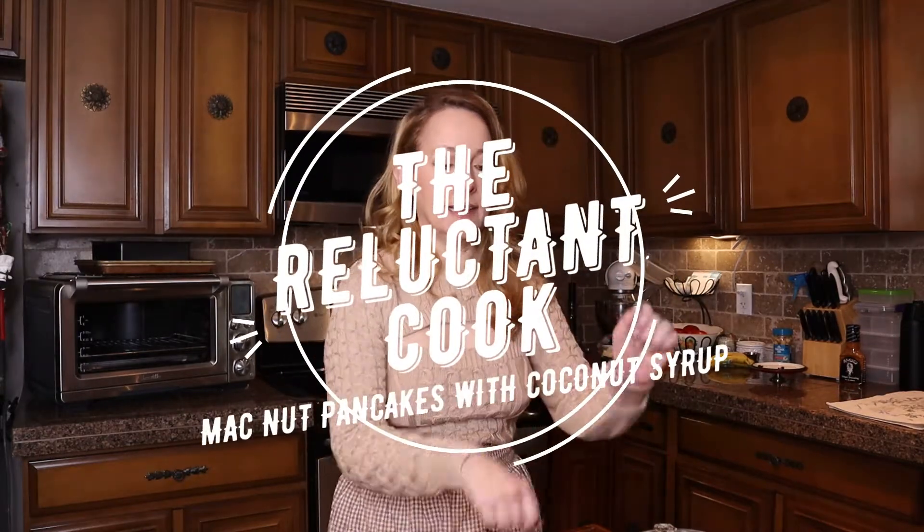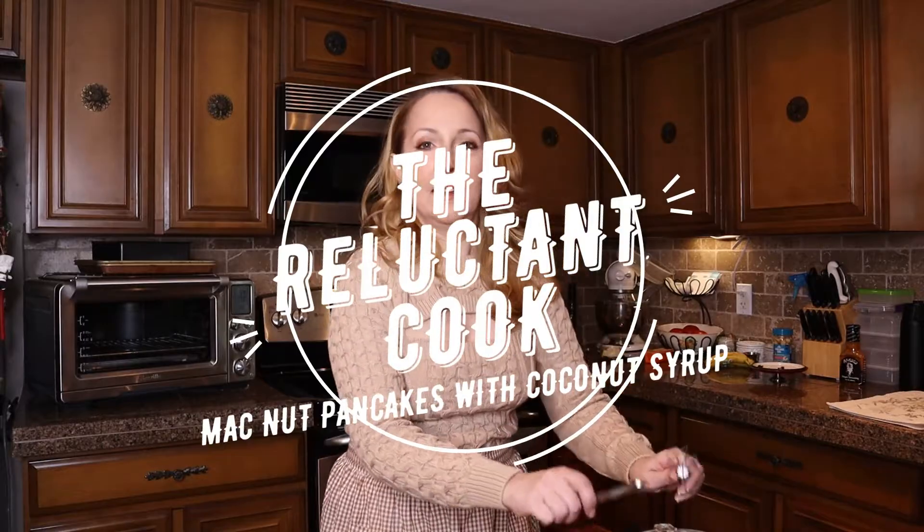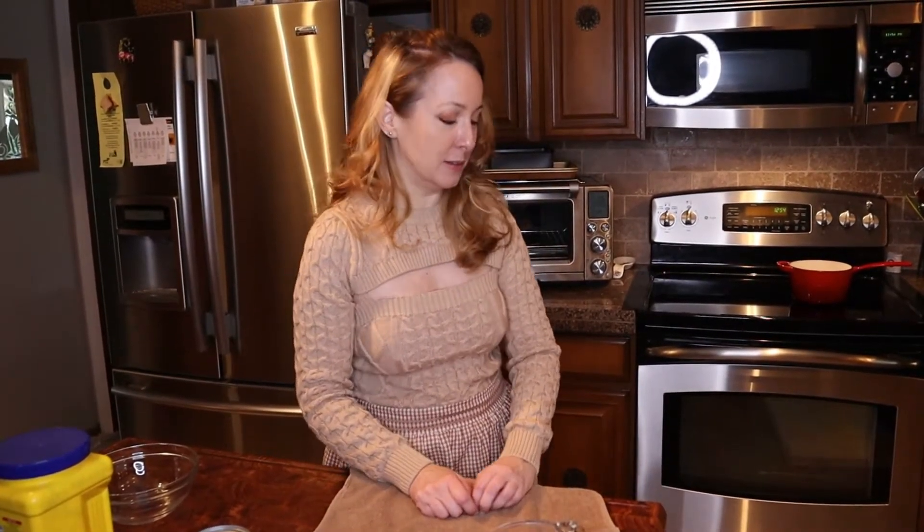One, two, three, go. Hi, everyone. Welcome back to my channel. We should call this Cooking for True Crime because yet another one of my true crime videos has been demonetized.